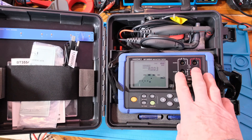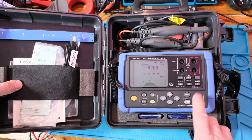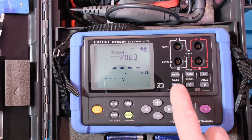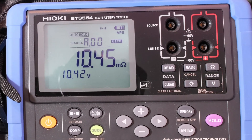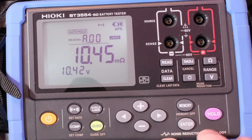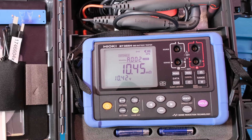By the way, Hioki is giving a discount if you use the link below for channel members, so go ahead and use that link to get a discount. You've got clear, read data — volts, ohms. This thing is so simple to use, I didn't even have to go through all the menus. I'd like to do another video, so let me know what you'd like to see. Thanks for watching — we'll see you next time.